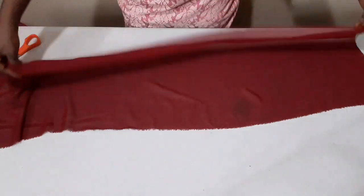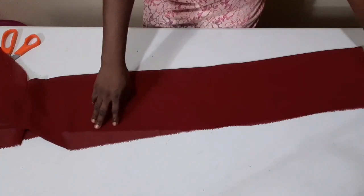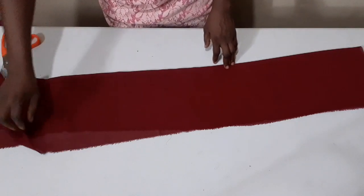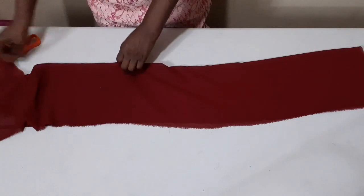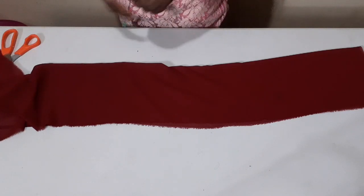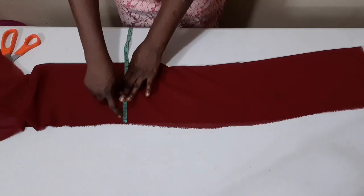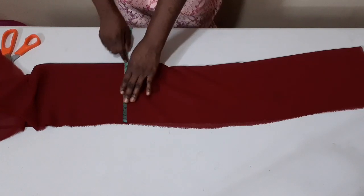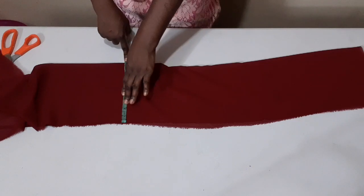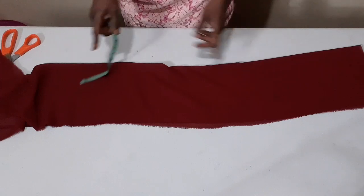I'm going to fold it into two like this, because this is how I'm going to stitch it. The length I need for my ruffle today is eight inches, and I have to add half an inch for seam allowance, so this is eight and a half inches, now folded into two. The width is three times my neck circumference.